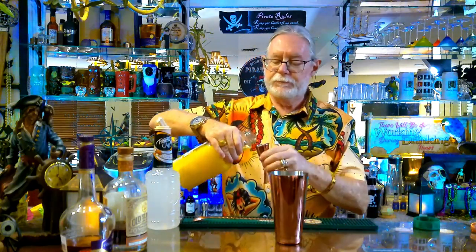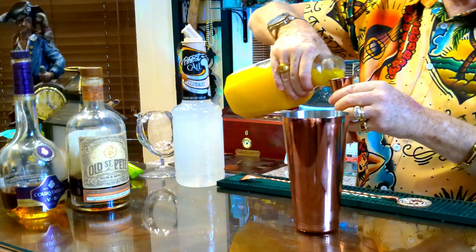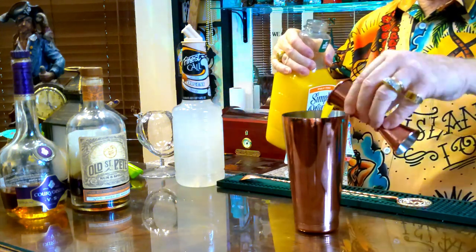Next we're going to add in two ounces of orange juice. Throw that in there — it's got a few moving parts but I assure you it's worth it.